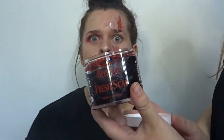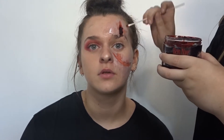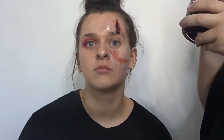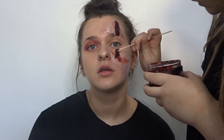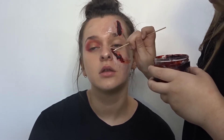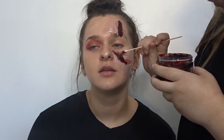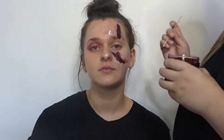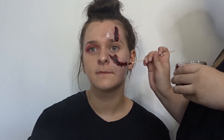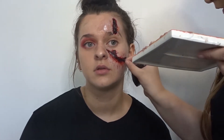Using Ben Nye's Fresh Scab I'm going in with quite a lot of blood and just adding this to the wound. I will be going in with wipes just cleaning up a bit because it did get a tiny bit messy, but that's alright because you can add more, you can take away less — it doesn't matter. Then using Mold Life's vein oil I am going in with a stipple sponge and just stippling this around the area of the wound.